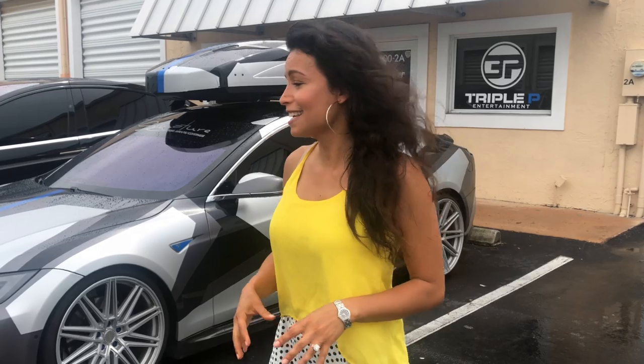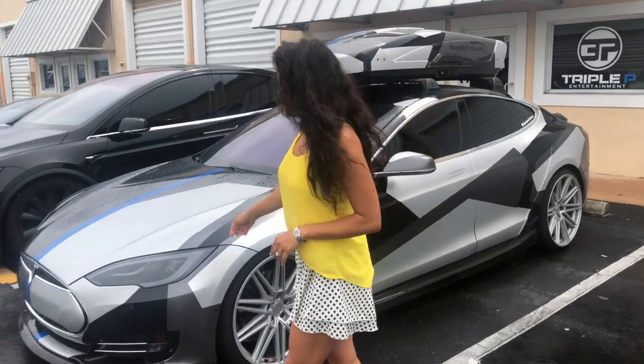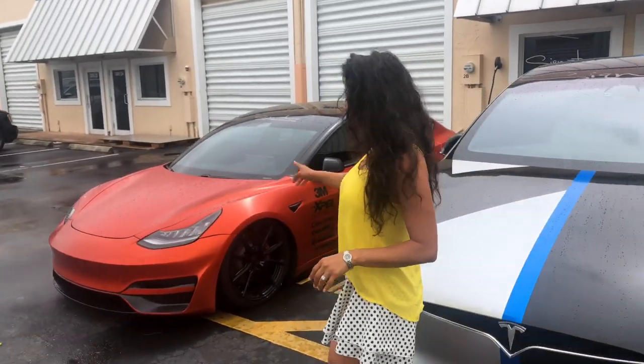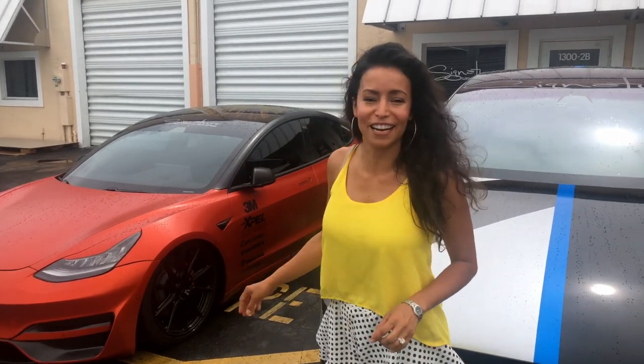Today I am at Signature Custom Wraps in South Florida. We're going to visit with Mike, or Mojo as his friends know him, and Jennifer. It's a family-owned business and as you can see they specialize in Tesla. This is their Model S, this is their Model X, and the rebel in the family is the Model 3 Performance, which they've really made a custom car out of. We have a bunch of questions for them. Let's go inside.